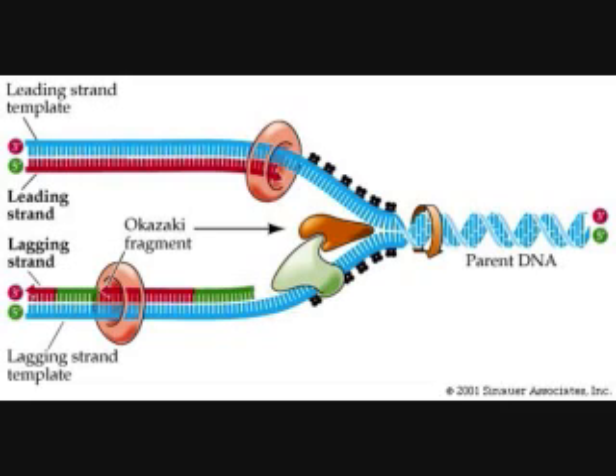DNA nucleotides are added to the primer by DNA Polymerase III. DNA Polymerase III works in the 3' to 5' direction of the template.